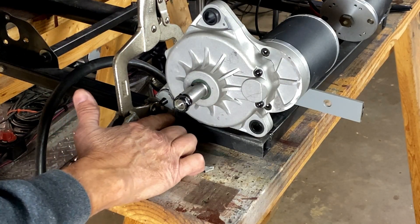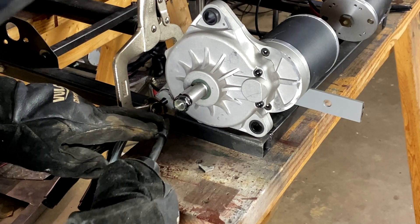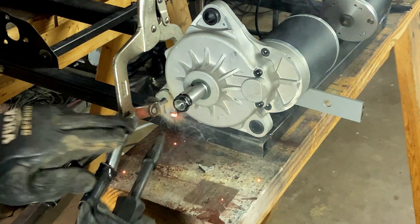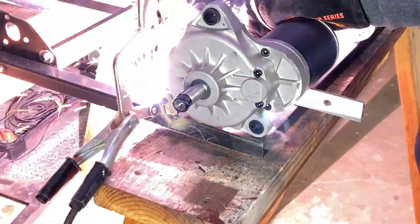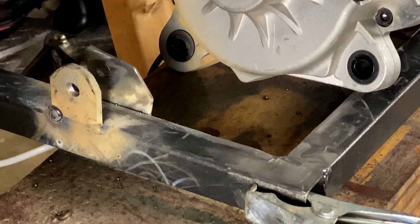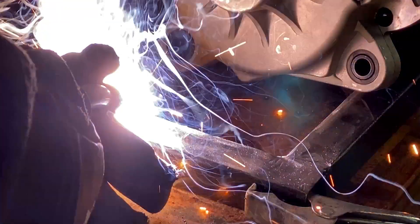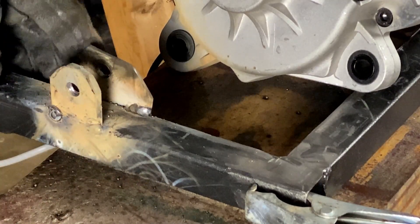I'm going to tack in a couple of these little brackets I made for the front mount. I cleaned everything off with acetone and I'm just going to get a little tack in here, get the other side, and one more here. Like I said, I'm not an experienced welder — this is a flux core — but that looks like a damn good weld to me. The others are just tacks, but that's a good one. I'm going to let this sit and build up the other motor mount.